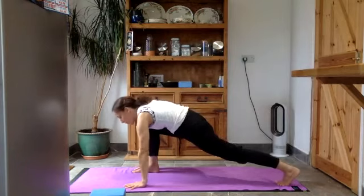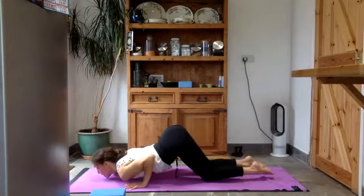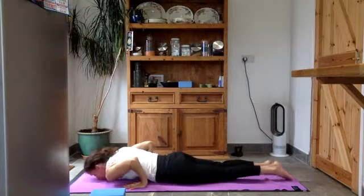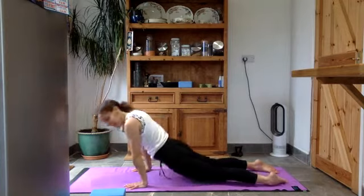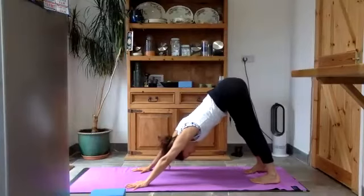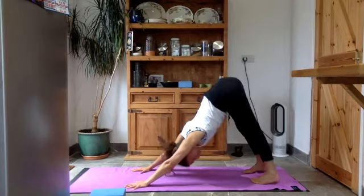Take your hands down, front foot moves to the back, find your plank. Knees, chest, chin — one at a time or all at the same time. Let the legs lie flat, push through your hands, draw your shoulders back, lift your chest up. Take it up and back into your downward facing dog. Breathing in, breathing out, lift those sit bones up.